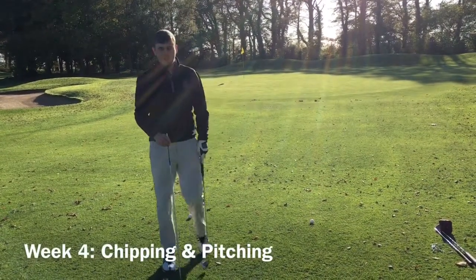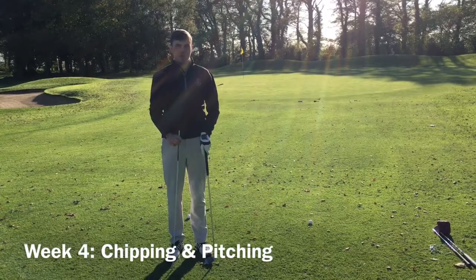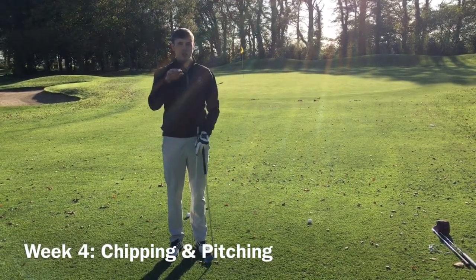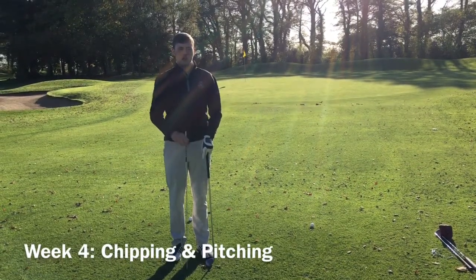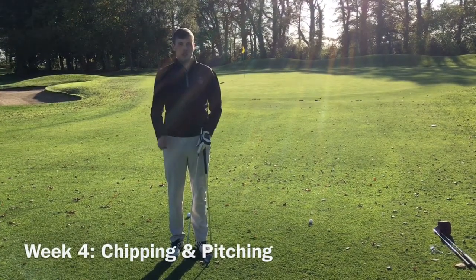Hi, Craig here again. Today we're going to be looking at chipping and pitching and just the basics we need to carry out both shots. The difference between a chip and a pitch shot is: a chip is more low along the ground, flying about a third of the way to the flag, whereas a pitch shot would fly three quarters of the way — it's a higher shot and might have a bit of spin.